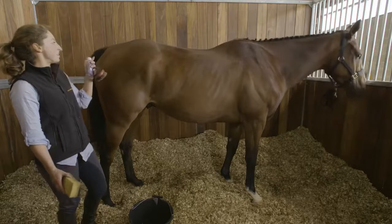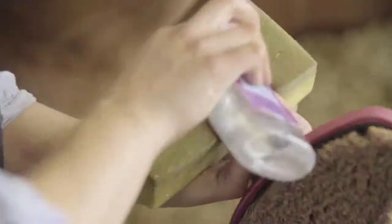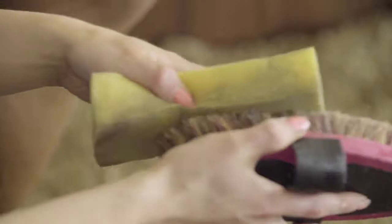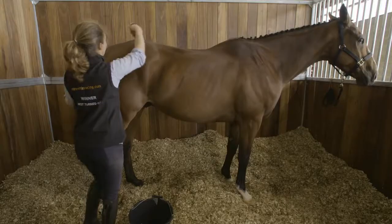When doing quarter marks, the best thing is to have a very clean bottom. Damp the sponge in the water bucket. I like to put some baby oil on as well, just because it holds the quarter marks a bit better. Then body brush over the damp sponge and pick a nice part of his bottom.